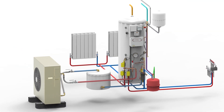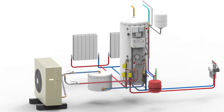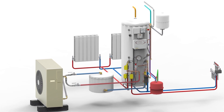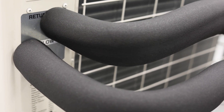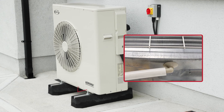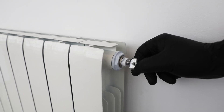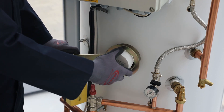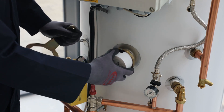The heating system must have all the required components fitted in correct locations where required, like the volumizer, the MAG1 filter, the service valves. The pipework must be fully insulated, the condensation elbow drain piped away, and the system fully vented. All components must be fitted in a way to allow future maintenance and servicing.